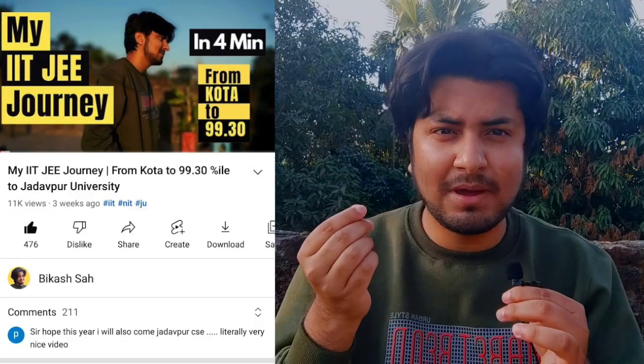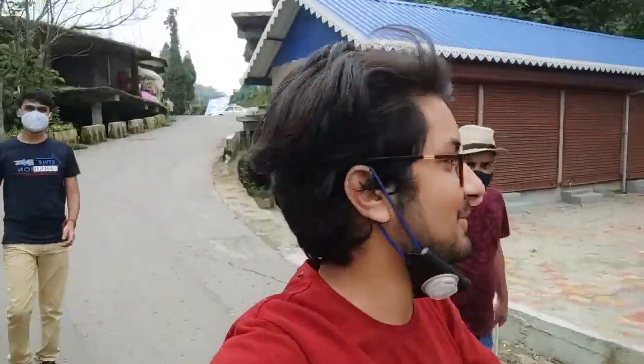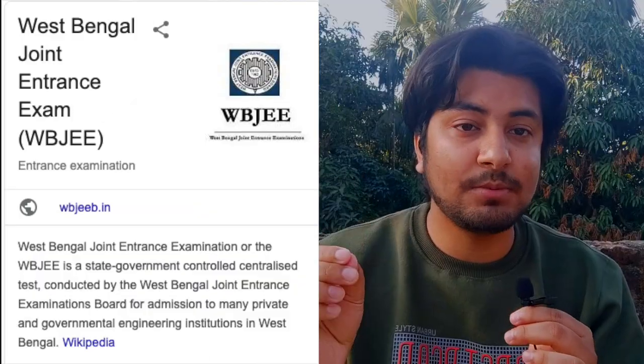In this video, I'd be giving you 5 tips that I followed during my WBJEE preparation that got me a rank under 500 in just one month of preparation. I generally don't make videos on WBJEE preparation, but in my previous videos, most of you commented please, so I have to make a video. I am Vikas, a 2nd year computer science student at Jadavpur University, and I believe your time is precious, so this video would give you everything that you need to crack WBJEE.